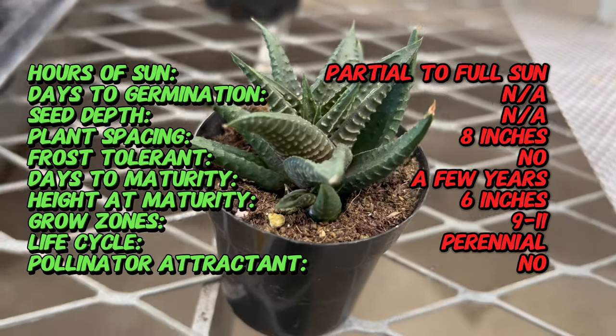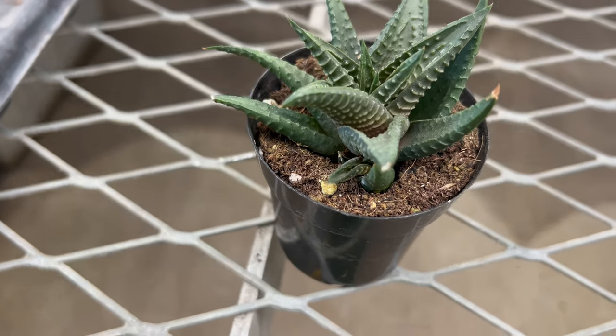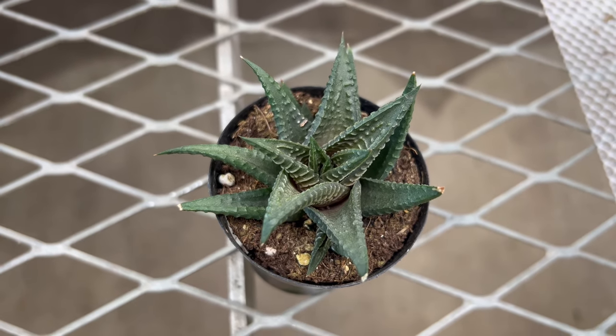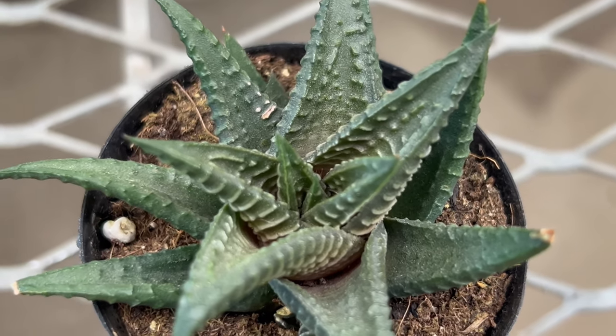Haworthia lumifolia is a small succulent plant with rosettes of fleshy pointed leaves that grow in a spiral pattern. The leaves feature distinctive raised ridges and white toothed edges, resembling a washboard or the ripples of water. This unique foliage is typically dark green in color, with translucent windows that allow light to penetrate into the leaf interior.